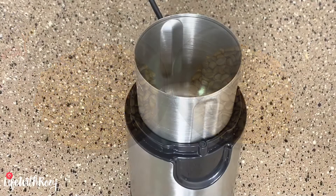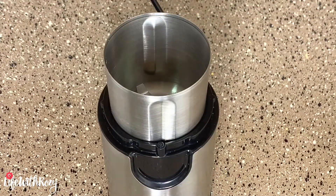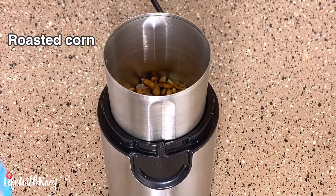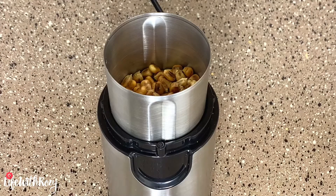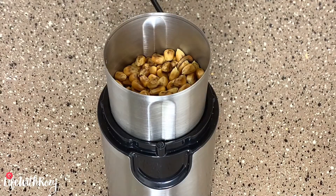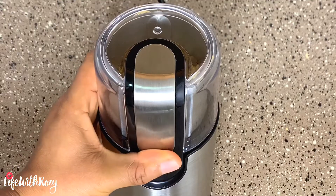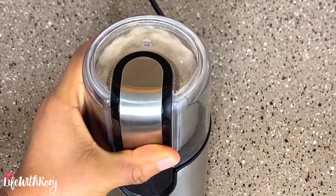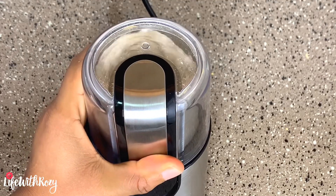It is time to start grinding them. I will be using a dry grinder to grind the corn until it is very smooth. I advise you to use a dry grinder because the corn is very hard and can easily destroy a blender. Back home, the corn and peanuts are taken to a commercial grinder and ground together.